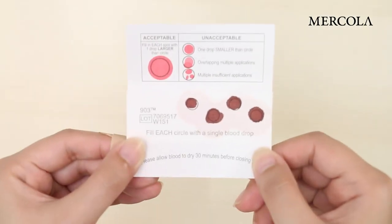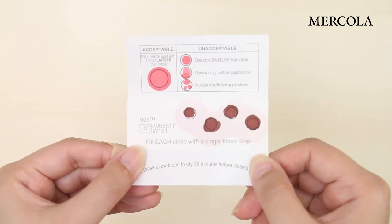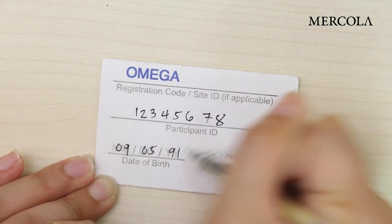You will know the blood spot cards are dry when the blood looks brown like this. Then write down your participant ID on both cards, together with date of birth and date of collection on each card.